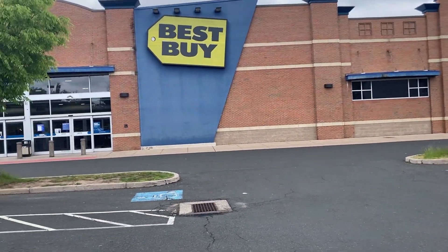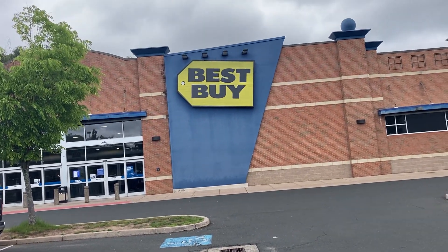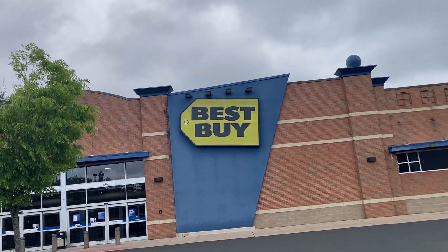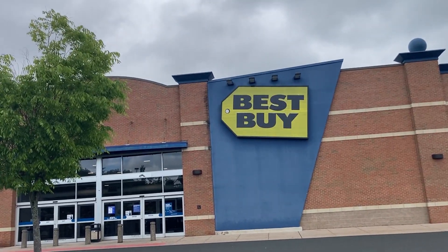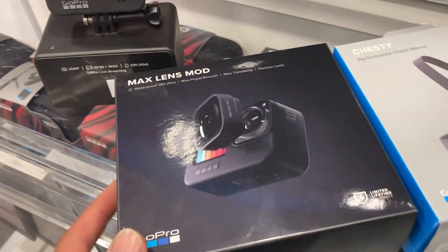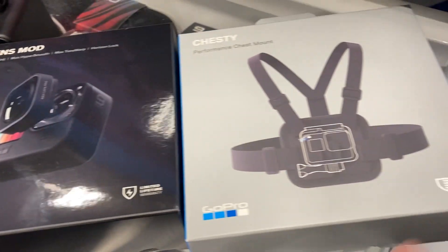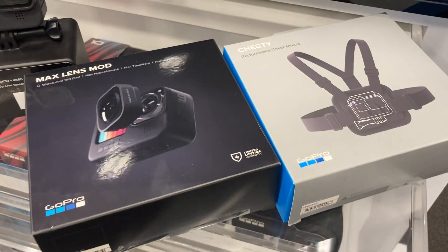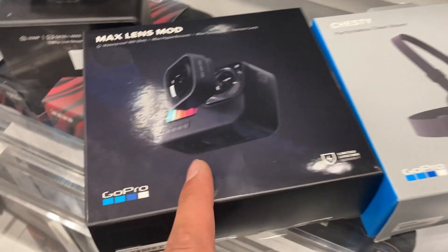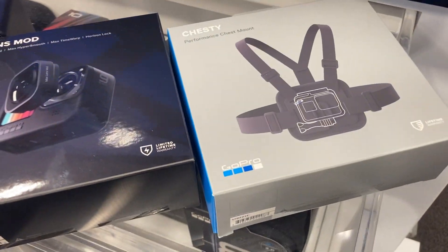Out here at Best Buy about to grab a chest mount for the GoPro so I can experiment with a new style of filming where I can just let the camera roll and I don't have to worry about starting and stopping footage. I'm also gonna get this max lens mod to add a little more FOV, and this works with the Hero 9 and 10 — we only have a 9 but maybe we'll get a 10, though we don't really use it too much.